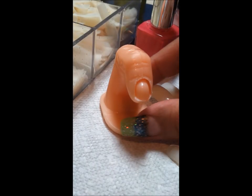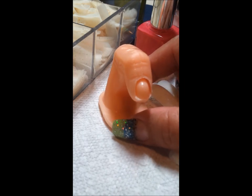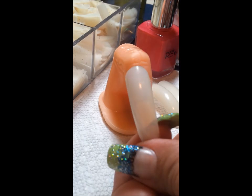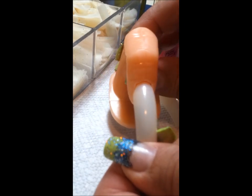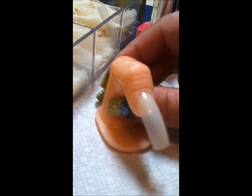Hi guys, today I want to show you how I prepare my practice fingers for my nail art or my 3D acrylic. You're going to start by purchasing nail tips — this one is a size 3. The way it works is you insert it into the groove in the practice finger, and that's one way of doing it.